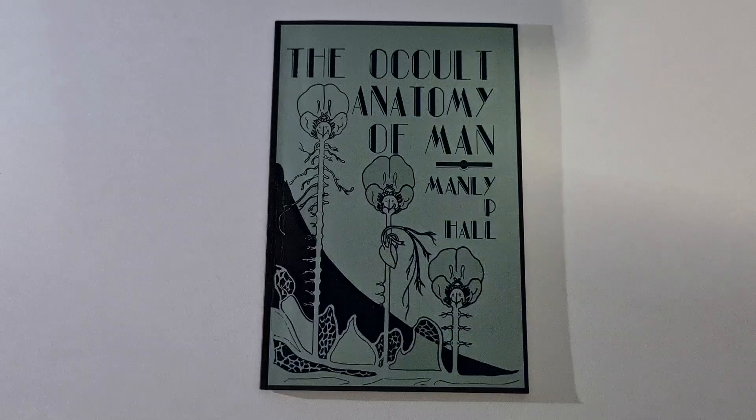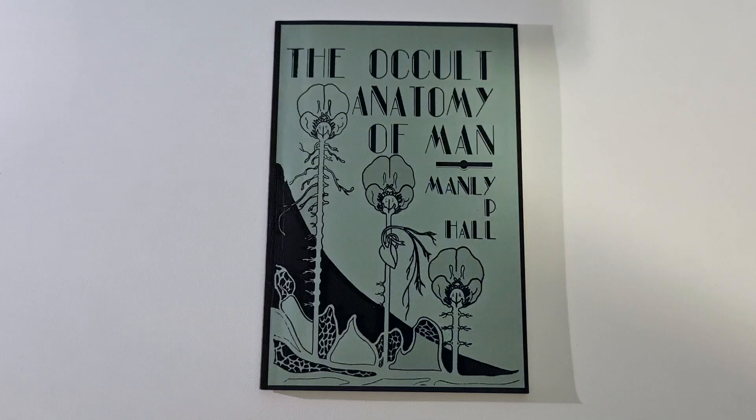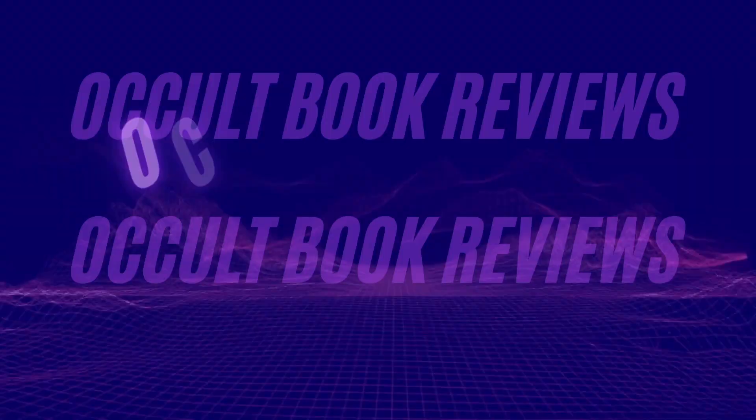Hello guys and girls, and welcome to my channel. My name is Yanis and in this video series I'm going to review some occult books for beginners. The reason I'm doing these videos is because when I first started I had trouble finding info about books I could read on the subject. I hope that someone starting their journey now can see my videos, see the books, see the contents, and if they decide it's right for them, read them. So let's start with today's review.